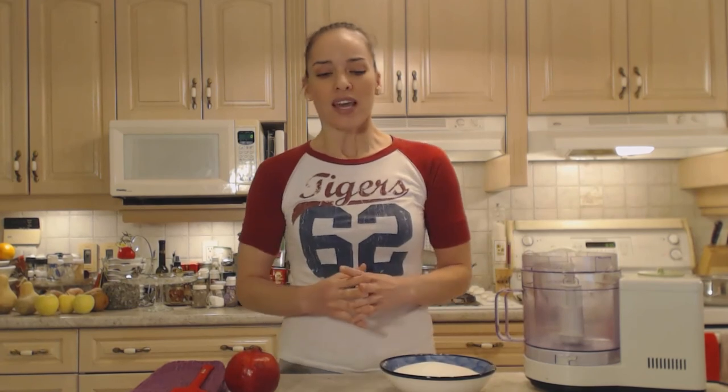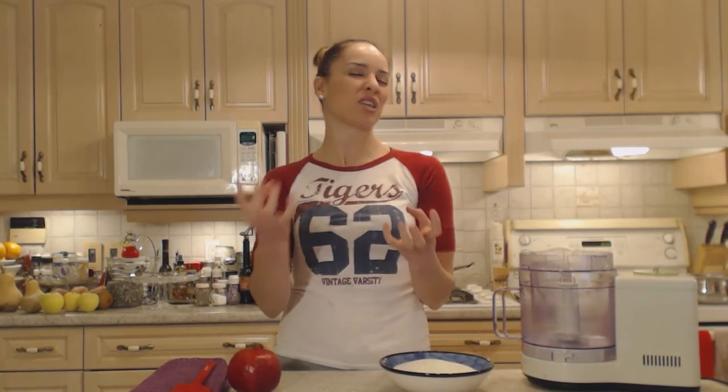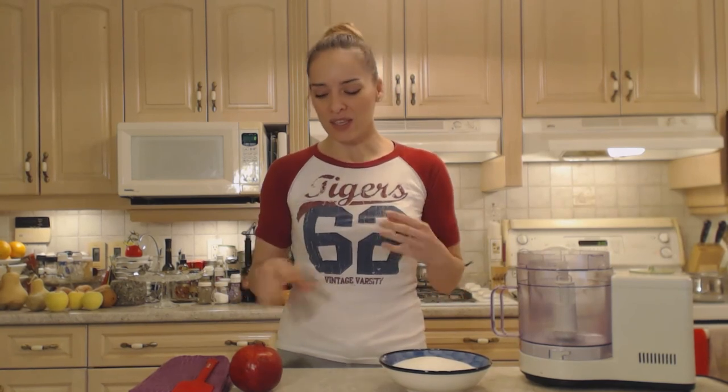Now if you've never had pavlova before, this is a real treat. Pavlova is made with egg whites and it's cooked like a meringue in the shape of a cake. You bake it on a low temperature and it gets dried out on the outside, maybe even a little bit cracked, and on the inside it's this marshmallow-y deliciousness. Then you top it with whipped cream and fruit — tonight we're using beautiful pomegranates.